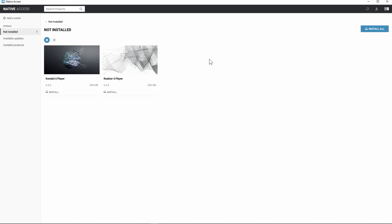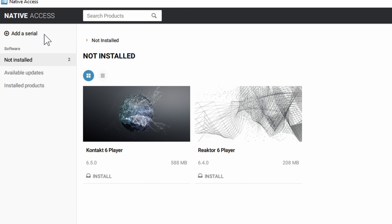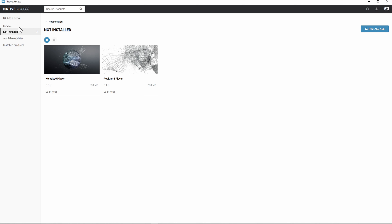Once you create an account and log in you're going to get taken to this page — it says Native Access at the top. You can search your products and you can add a serial. We have tabs for software not installed, available updates, and installed products. What shows up here depends on what you purchased from Native Instruments, and they do have a lot of free stuff available as well.